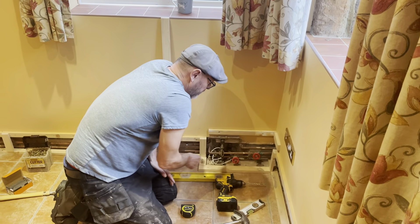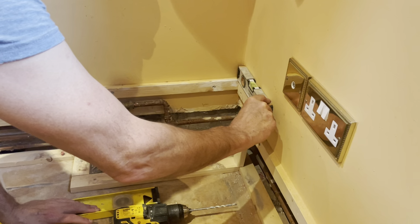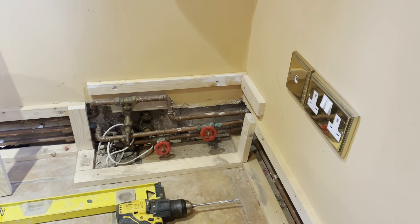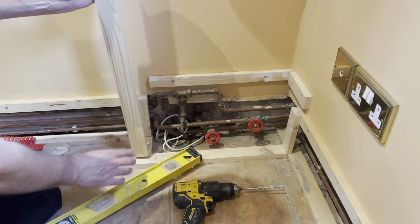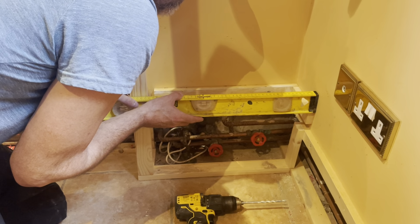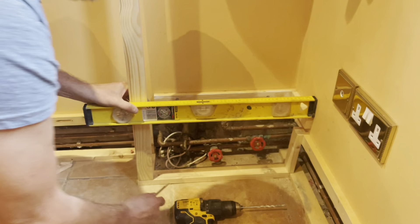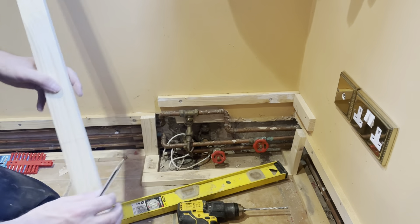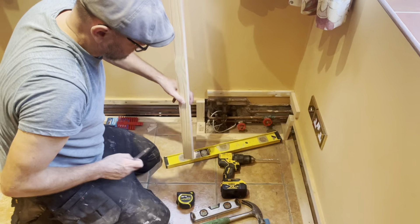We've got a nice little simple boxing in here. I've just put the batten so that's nice and level — we know that's level. What we need to do now is set this height. The simplest way to do that, instead of measuring, is to just get your spirit level and the timber you're going to use, put that on there, make sure it's level, and just put a little line. That's going to be perfect. Then we can cut that at that height, because it's level and that's the perfect height. A really quick and easy way to set your level, set your height, cut it, and then fix it in.